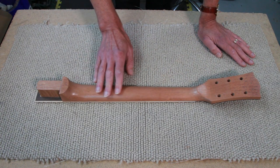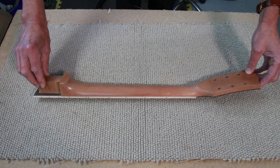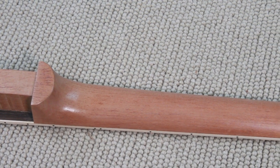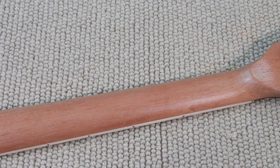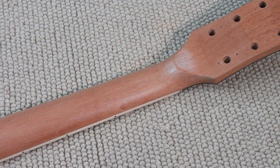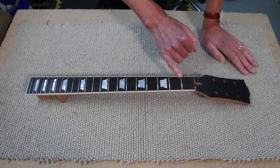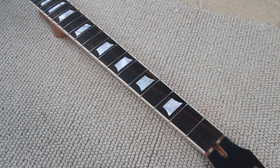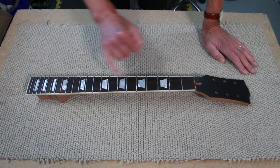Here is the completed neck. It's been given a few coats of water-based grain filler, which is why it has a slightly satin look about it. I'm really pleased with how this has turned out. It's 20.5 millimeters thick at the first fret and 23 at the 12th fret. This is a zero-coat fretboard, 12-inch radius, with stainless steel fret wire — 2.3 millimeters wide and 1.4 millimeters tall, so narrowish and tall.